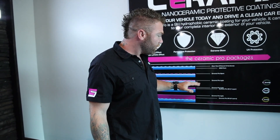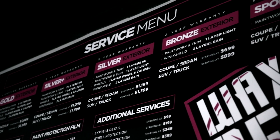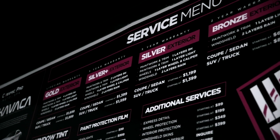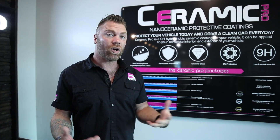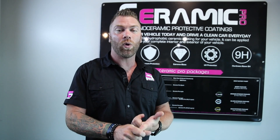With this system you have five options: a sport package, a bronze package with a two-year warranty, a silver package with a five-year warranty, a silver plus package which is also a five-year warranty but with an additional layer of coating, and the gold package — our top seller here at Ceramic Pro Auto Spa — which comes with a lifetime warranty.